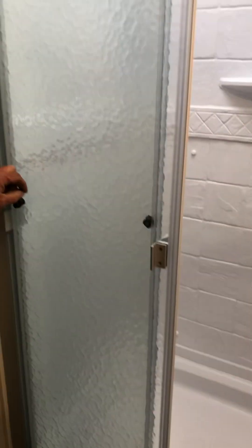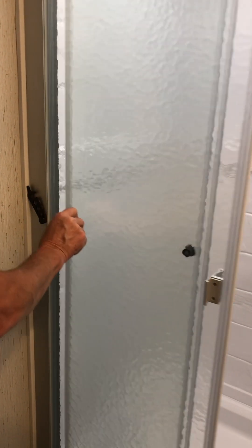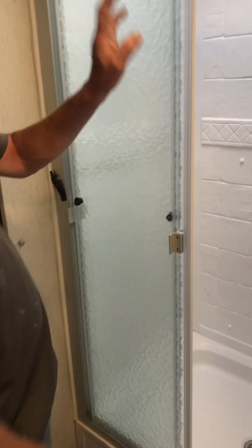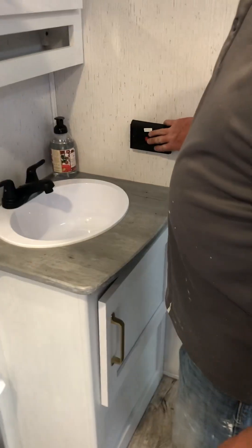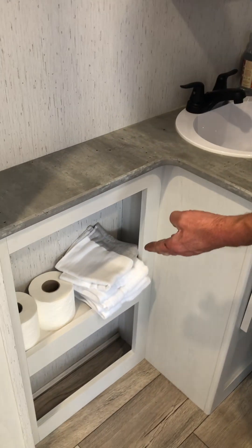The shower has a little ring for transport mode - snap that open and push it off to the side. Now you can close your shower door and you're ready to shower. It operates like a normally functioning shower.